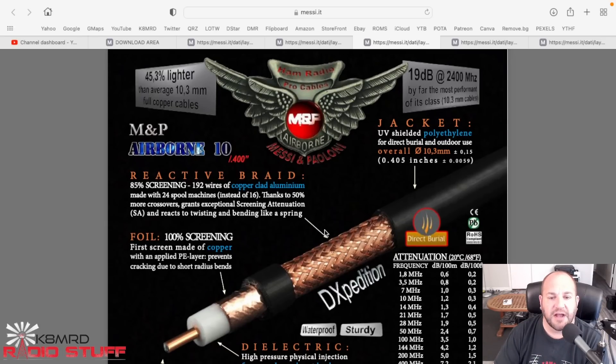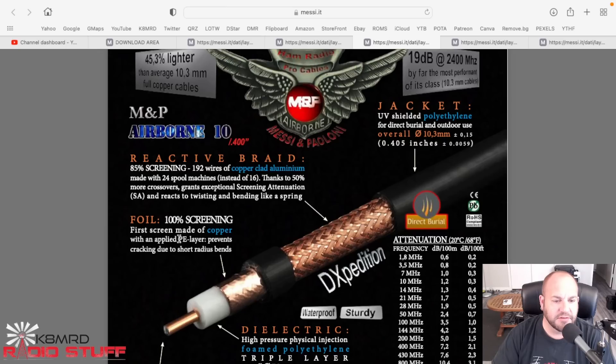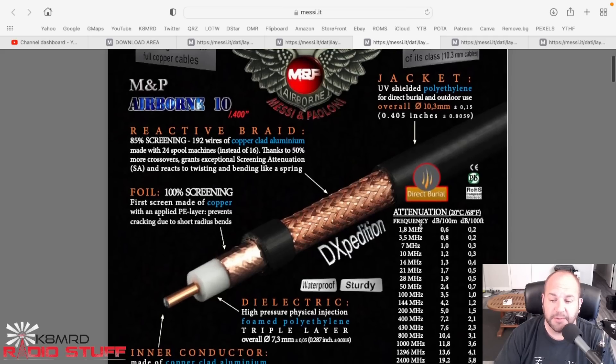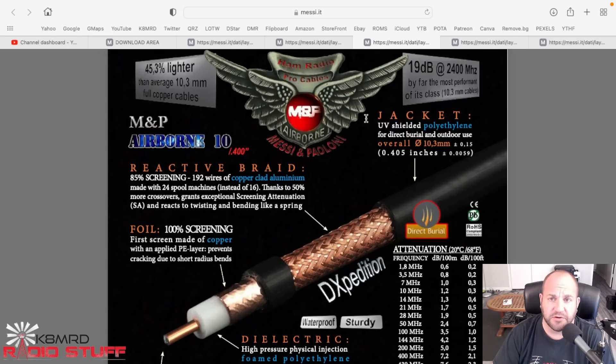Now we move to their flagship - the Airborne 10. The difference here is it's a lot lighter because they're using copper-clad aluminum - almost half the weight of the previous cable. It has 85% screening with 192 wires of copper-clad aluminum braid and a copper foil shield. Note that all these have a polyethylene layer that prevents cracking for short-radius bends. Importantly, the Airborne 10 introduces direct burial capability - if you're going to have a tower and bury the coax, this is the one. Attenuation is 2.3 dB at 70 centimeters and 1.2 dB at 2 meters.